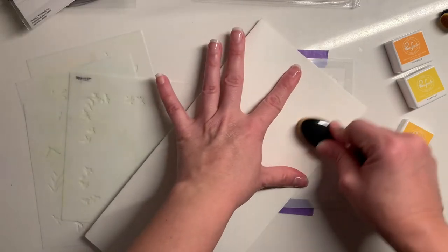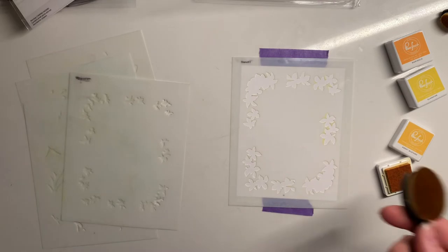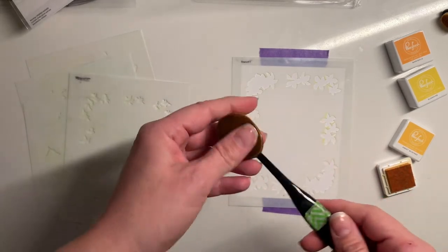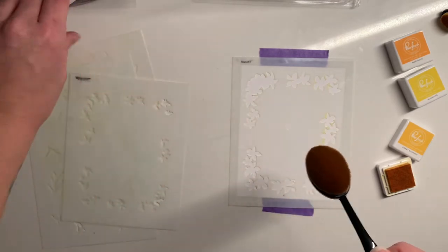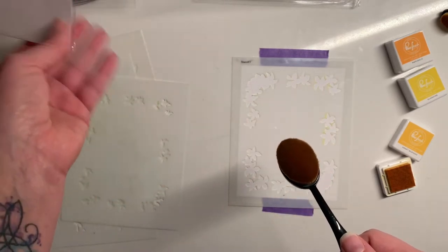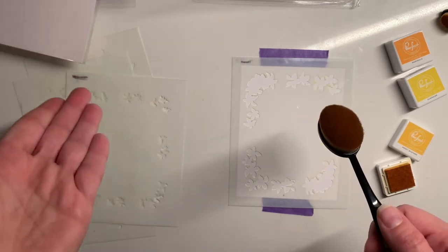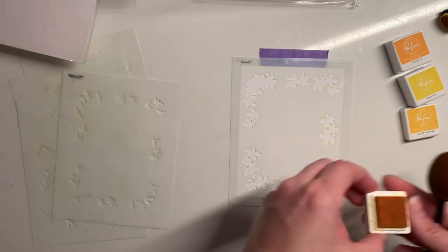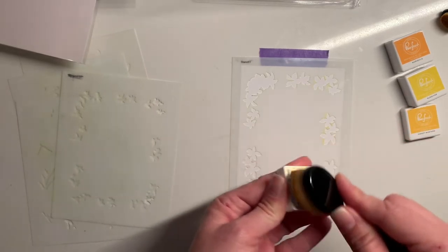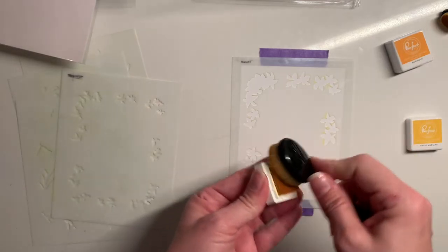I grabbed some inks before I left home and I'm going to take a little scrap piece of paper and just make sure my ink blending brush is actually clean. I am using some ink blending brushes that I've had forever in my stash. Picket Fence — they were one of the first ones to come out with blending brushes and kind of basically revolutionized so much for us.